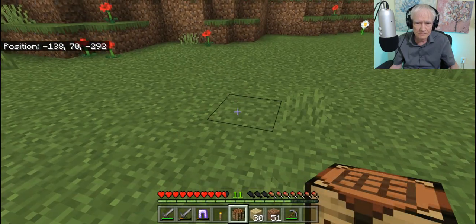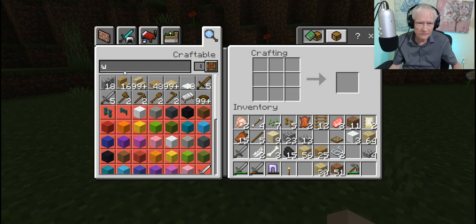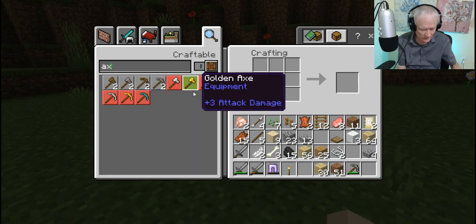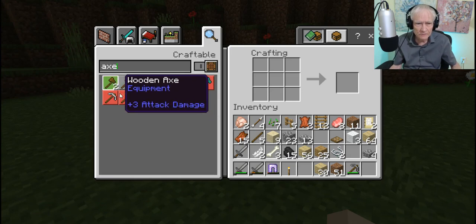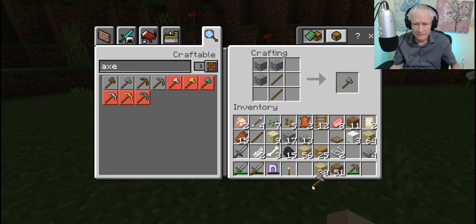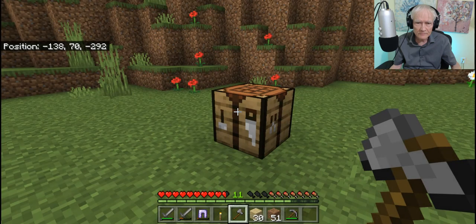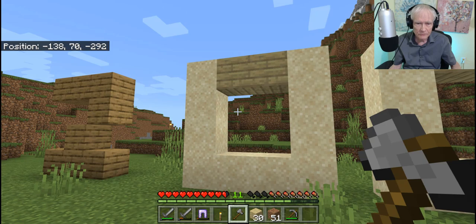Okay, well look, I'm going to have to put the craft table down here and make an axe. I have a selection of axes I could make here. I'll make a stone axe this time. Alright, okay. Move it down here. Now I think we're ready.